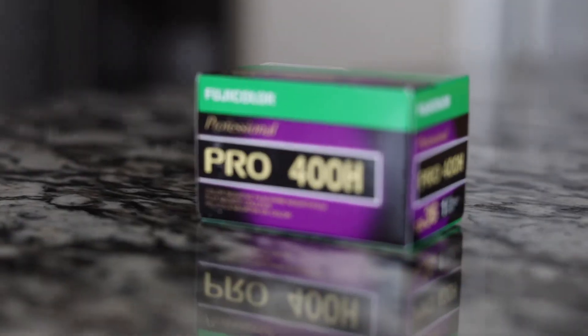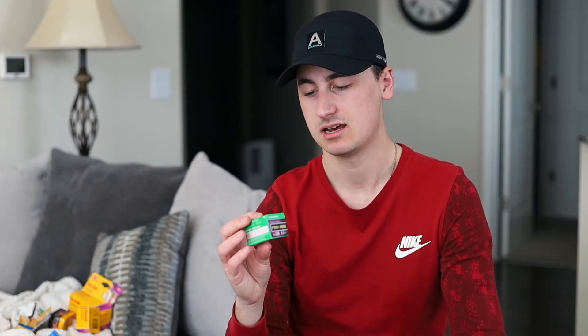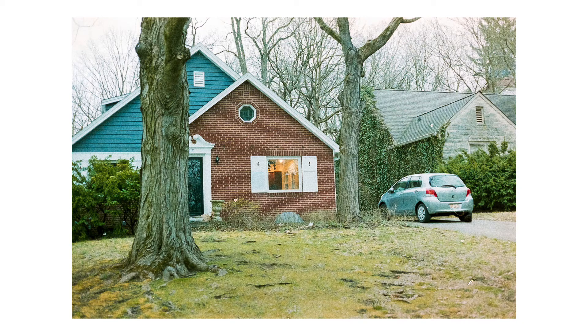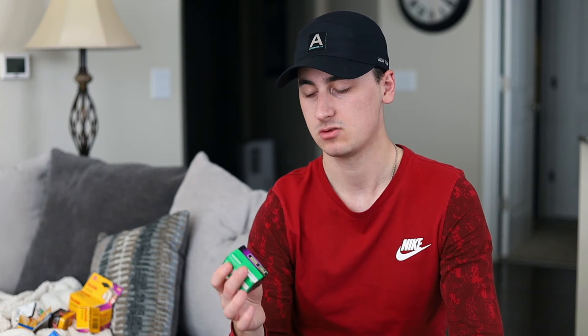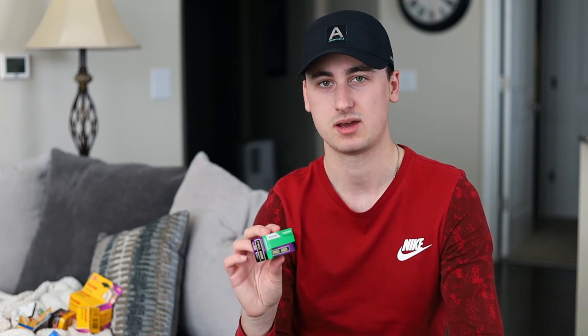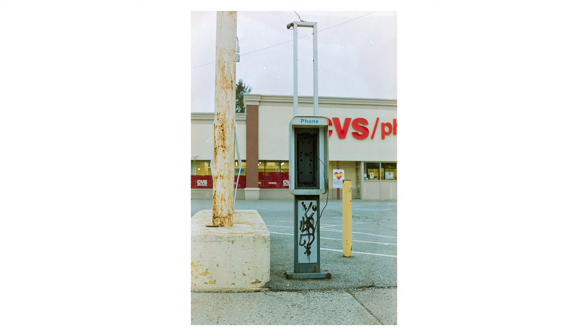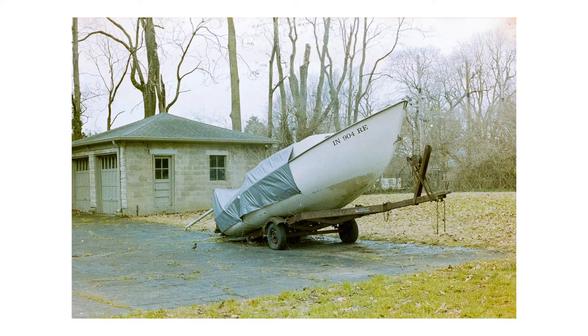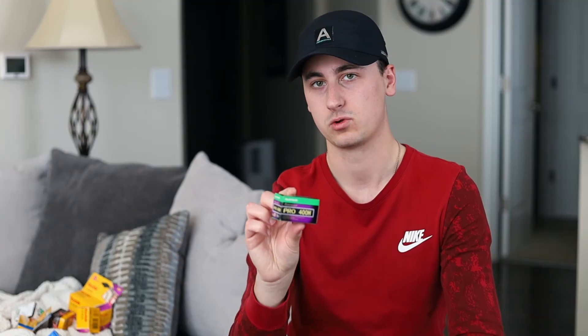Next up, Fuji Pro 400H. This is Fuji's Pro line of film. I have shot just one roll of this. I'm enjoying picking up some of these 400 speed stocks that I feel like I can throw in the camera and shoot through a variety of different conditions. This is another one I want to try and shoot at night on a tripod sometime. I've seen some really good results done with this film at night. Regardless, another good, versatile, all-around stock — Fuji Pro 400H.